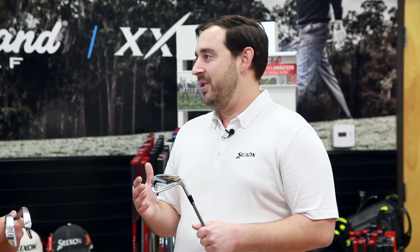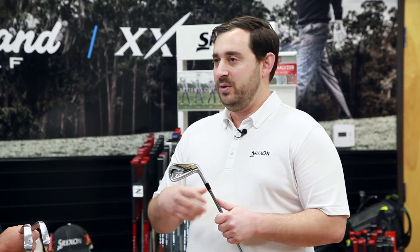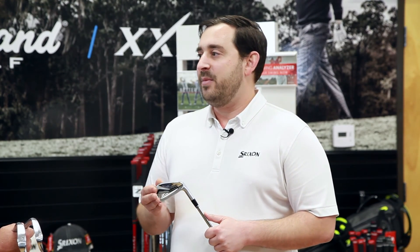When you talk about the forging process, what can a consumer expect with a forged iron versus an investment cast? They can expect great feel and consistency. Srixon as a brand is committed to quality across every product; we think our forging process is the most advanced, unparalleled in the market. This creates a club that feels incredible and from shot to shot, no matter the situation, you're going to have that consistent feel over and over again. For golfers that really appreciate the performance of feel and place a premium on being able to find that feel time and again, a forged iron is definitely a great type of product to go for.